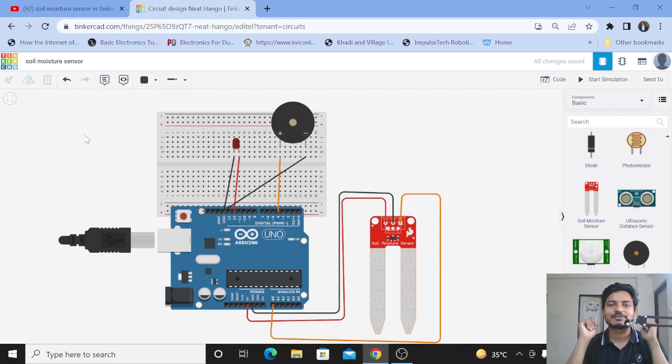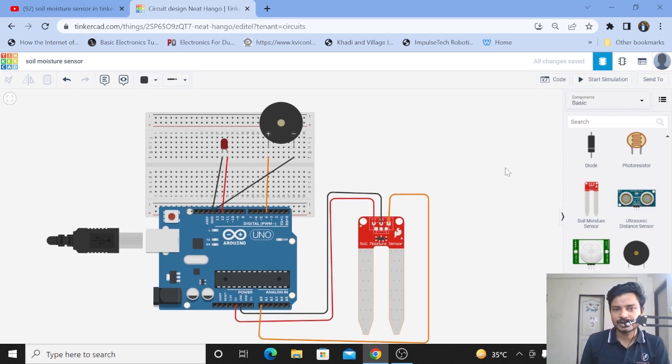Hi everyone, welcome to your channel Impulse Tech. I am Yogesh Bhavane. Today I come up with a tutorial based upon the TinkerCAD Circuit platform. A few days back I found a new sensor on the TinkerCAD Circuit platform — the soil moisture sensor. I thought to make a tutorial based upon the soil moisture sensor in TinkerCAD Circuit. Without wasting time, let's get started. First I'll show you the demo of this project.